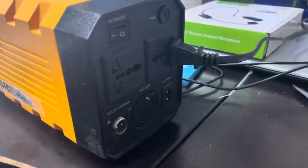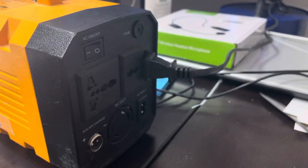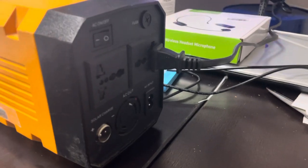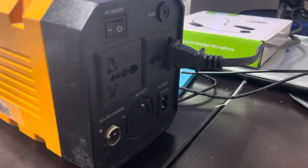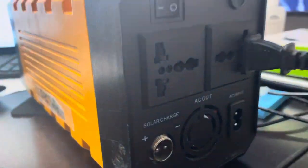Just to recap — it has two plugs in the back. The new ones I've seen have three standard plugs. This one has a European and an American plug, and only two because it's got the 220-volt converter built in as well.